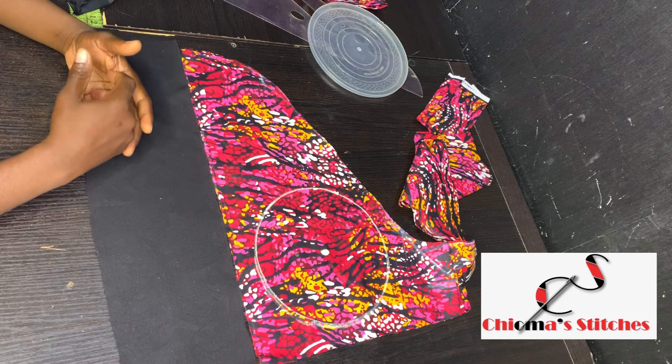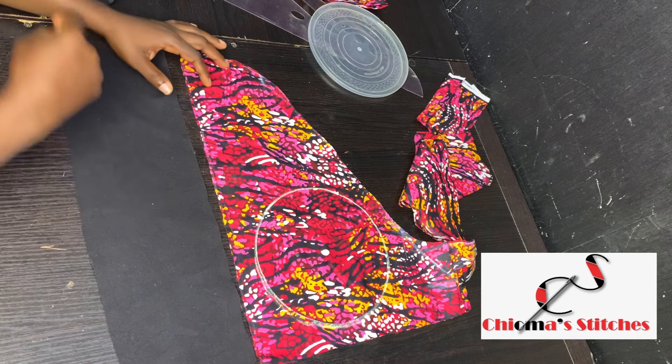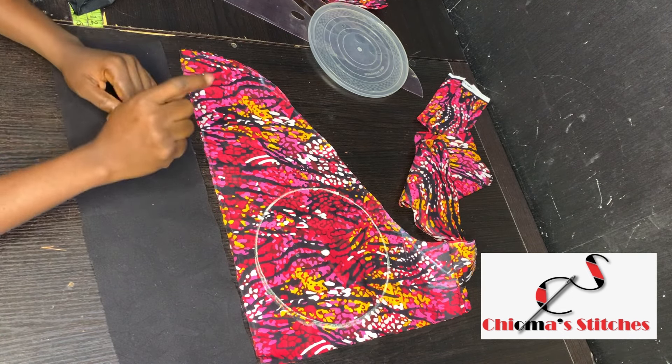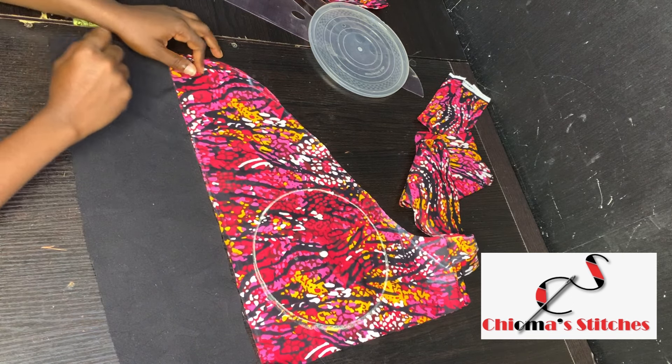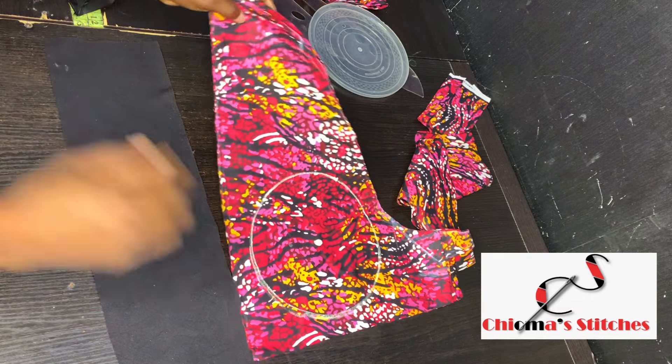Today I'm going to be teaching you guys how to make a hair bonnet and a scrunchie. If this is something you're interested in, definitely keep watching and don't forget to subscribe. Hi guys, welcome back to my channel — this is Jama Stitches and my name is Jama.